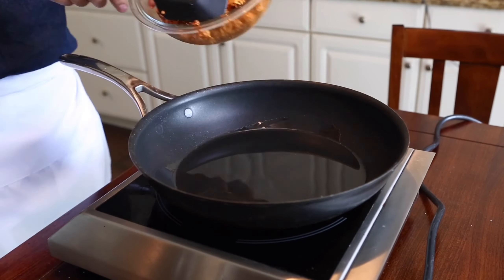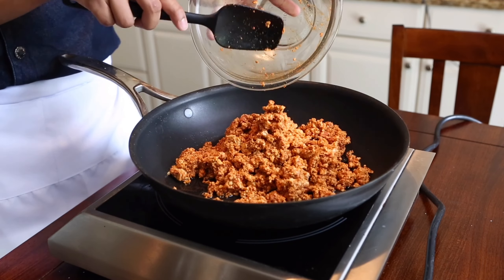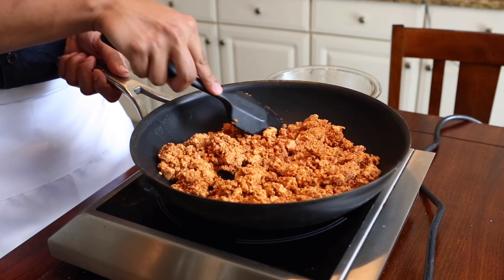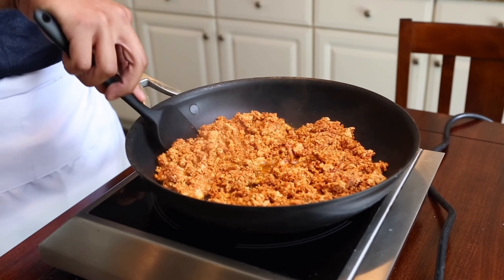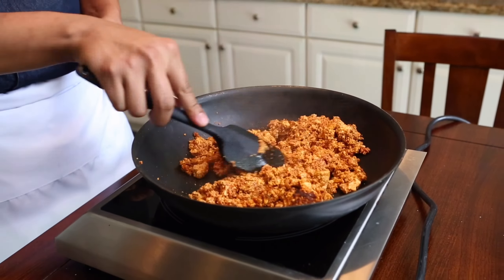Now it's time to cook the filling. In a sauté pan with a couple tablespoons of your favorite cooking oil, you want to throw in your tofu and spread into an even layer. Cook on medium-high heat for about 8 to 12 minutes until the water evaporates and your tofu begins to become crispy. Once that's done, you want to remove from the heat and get ready to assemble your tacos.